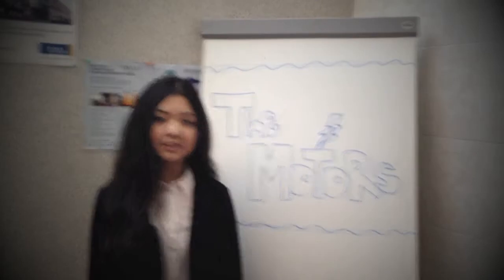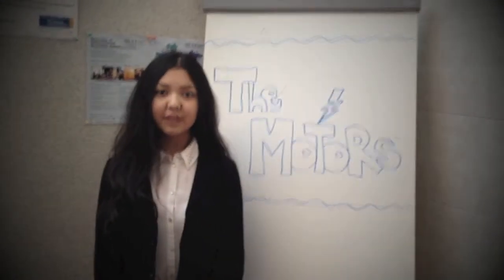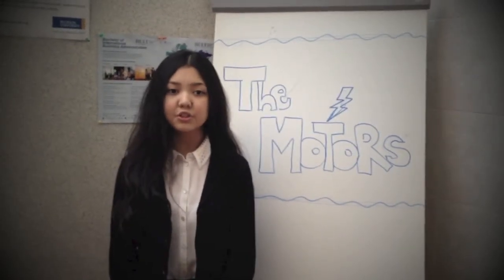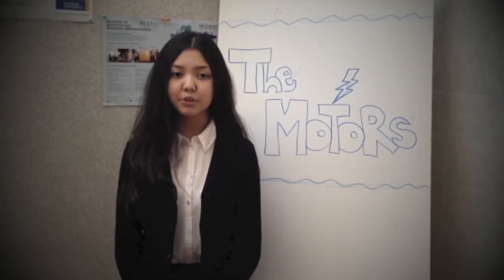Hello, our project topic is the motors. Members of our group are Marikai Braeva, Arujan Zhauhanva and Safiya Bugacheva. We are going to provide you with a short description of it, describe and show our process of doing this project.